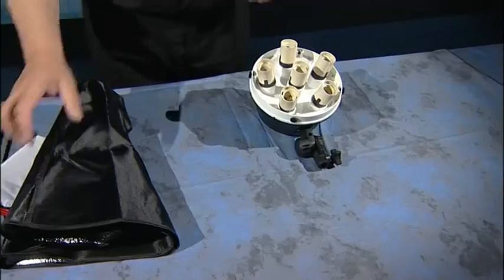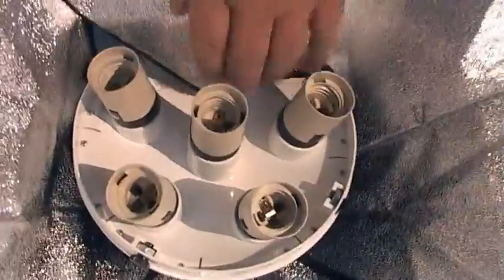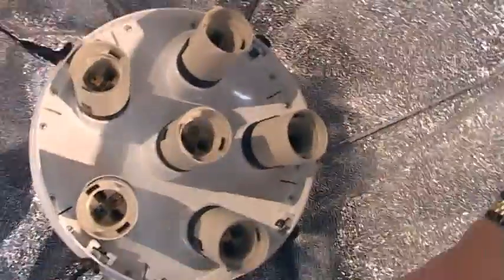So first of all I'm going to put the softbox together and for that I'm going to need the softbox, the head and the rods. So if we take our softbox material and open that out, place it over the head, like so.